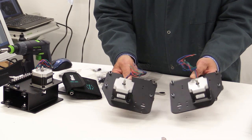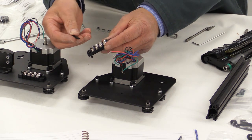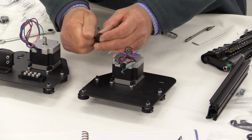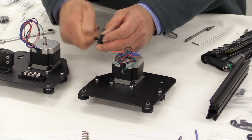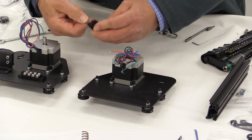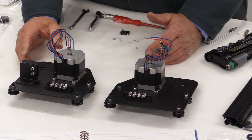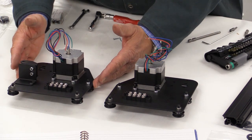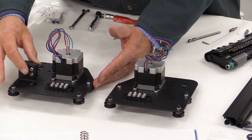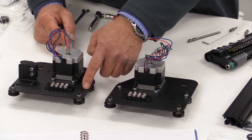You may find the screws that go into the terminal block are a little bit stiff. If that's the case, just use a screwing action to get the screws into the plastic of the terminal block, and once it's in, it will look after itself. The limit switch for the Y-direction is fitted to the left-hand Y-plate — the one that at this stage already has the drag chain end mounted onto it — and it's going to go just here.